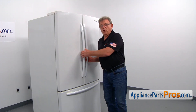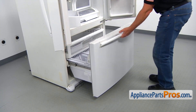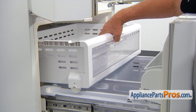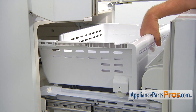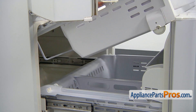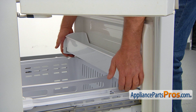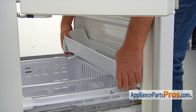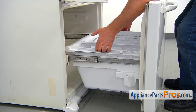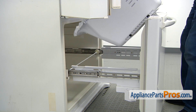To get to the part, we need to open both doors. Let's open the freezer door. We need to lift up on the drawer, release the roller, put it on the top, and pull it out. Now we're going to lift up the drawer and remove it. To remove this adjustable shelf, we're going to grab both of these end brackets and pull it up. Now we're going to remove the freezer basket by lifting that inner end first and pulling the basket out.